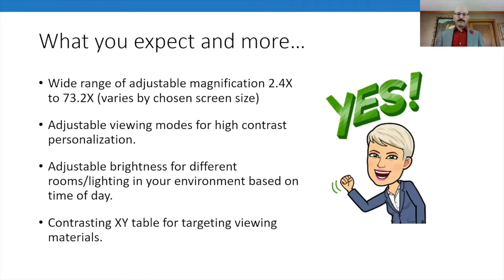On the 24 inch monitor you get 2.4x to 73.2x magnification, varying by screen size. The adjustable viewing mode lets you toggle through preset color contrast choices. The XY table has a contrasting design — a light gray border with a dark gray, almost black center — so you can clearly target where material will be viewed by the camera. Even with low vision, that contrast makes it easy to know where you're placing material.